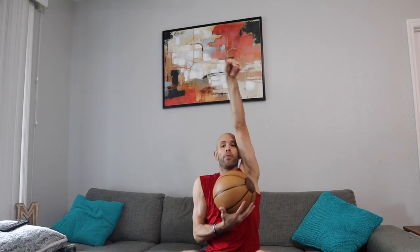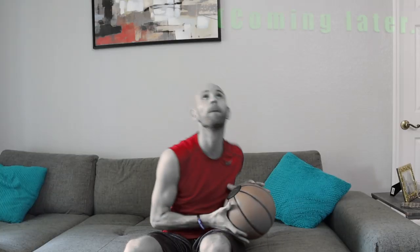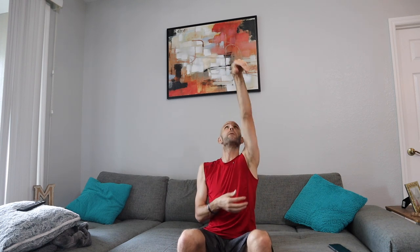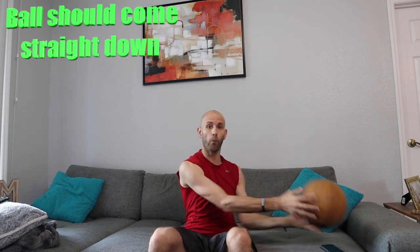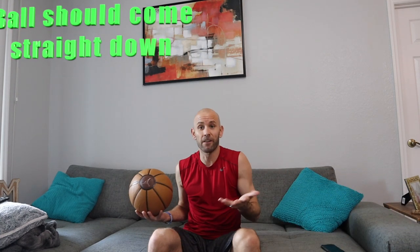If you don't have a lot of room to work with — like a ceiling fan above you — you can just barely get it off your hand. Also pay attention to make sure it's landing straight down. If you've got perfect backspin but the ball goes way over to the side, that's a problem — it means in games your shot won't be in line.